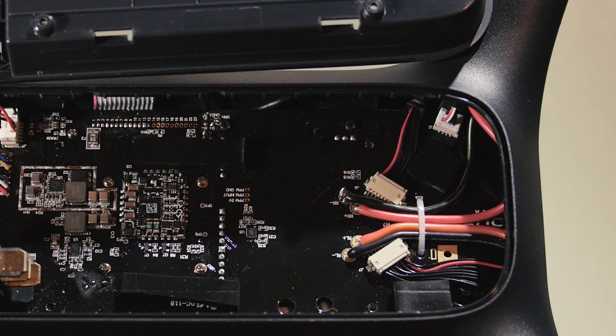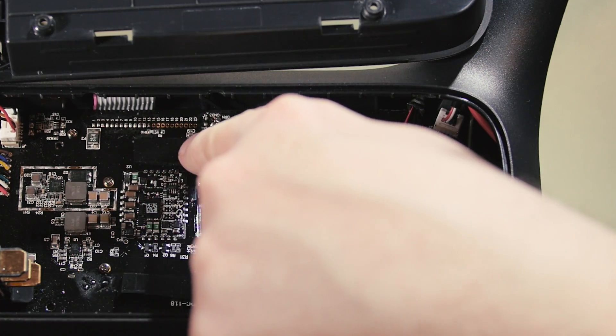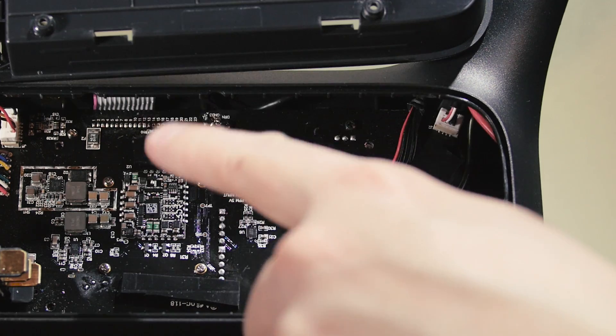The next thing to do is pop open the Solo — check my other videos for the procedure on that — then we'll get on to placing these inside. Here's one I prepared earlier; this is actually my own Solo, and I've been running this mod for a while with no ill effects. You can see here the two long strips, one there and another parallel to it.